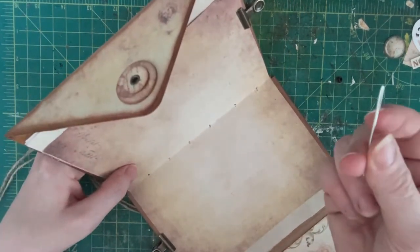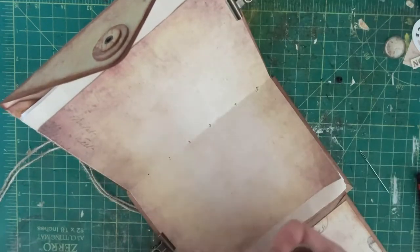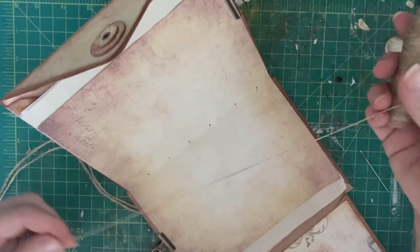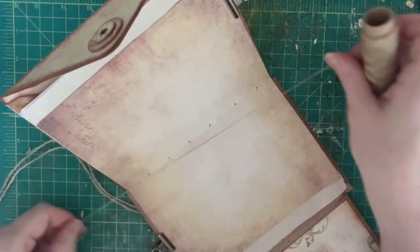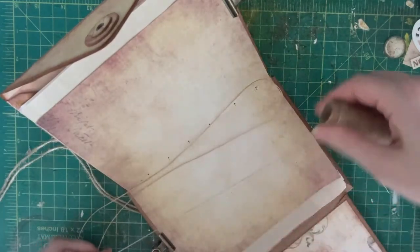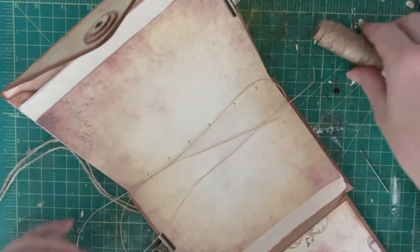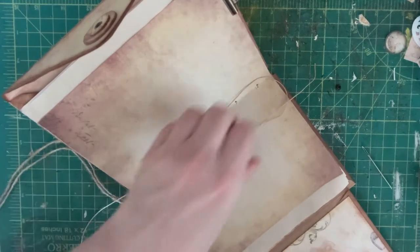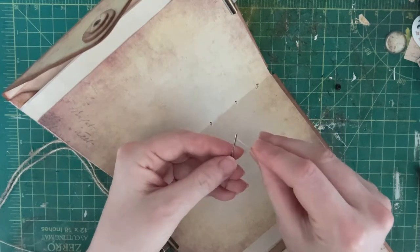I'm taking my needle, which is a bookbinder's needle — it has a nice big eye. I do not like fussing with tiny little eyes trying to thread them. My thread is bookbinding thread as well; it's already waxed. If you prefer, you can get regular thread and run it through beeswax — that helps it move through the holes and gives it some sturdiness, makes it last longer. I'm doing three times the height of my book just to make sure I have plenty of thread.